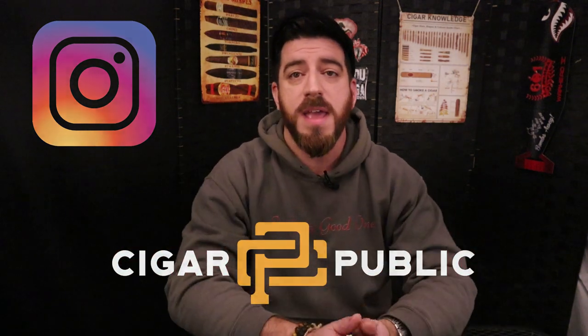Thank you so much for joining me for this review. As always, don't forget to subscribe — click that icon in the bottom right corner on YouTube, or the subscribe button top right on Rumble. Please don't forget to follow Jonah Cigars on Instagram and follow me on Cigar Public. Let me know what you thought in the comments below, give me a thumbs up if you liked it, thumbs down if you hated it — I just want honesty. Until next time, everybody smoke a good one.